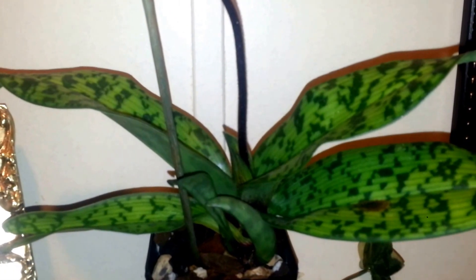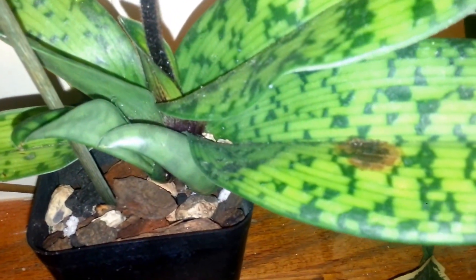Looks like I'm going to need to repot it, and maybe throw some spray on it. Alrighty, thanks.